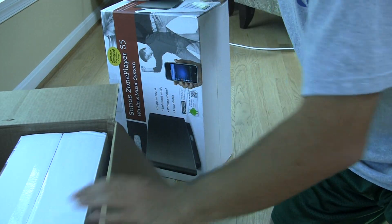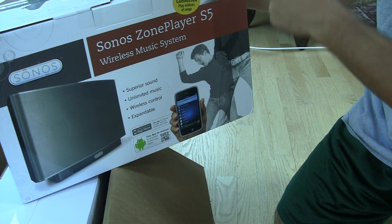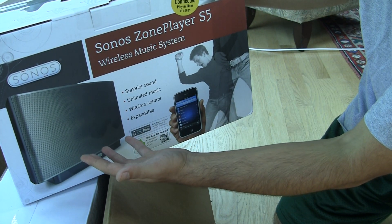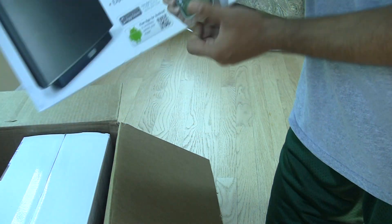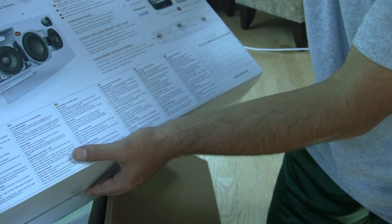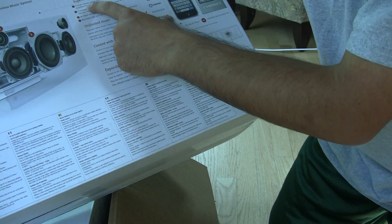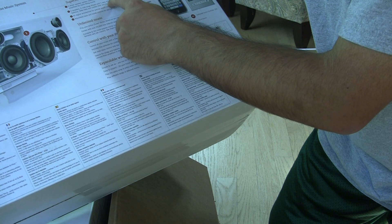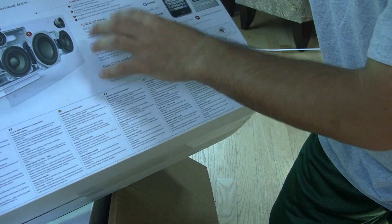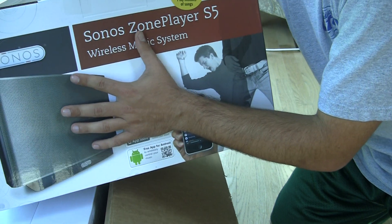What I've got is a Sonos Zone Player, the Sonos S5. You can see it's essentially a music sound system. There's a subwoofer built in — five driver speaker system, five dedicated digital amplifiers, two tweeters, two mid-range drivers, and one bass driver for accurate tonal balance. It's one unit, one device that has great sound quality.